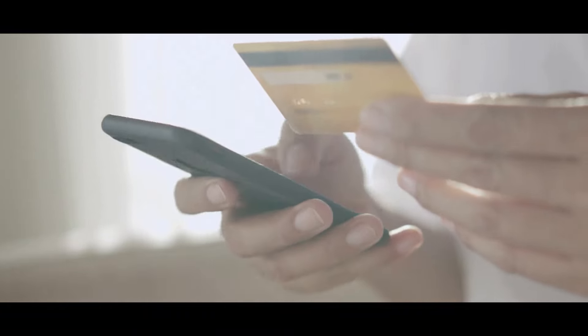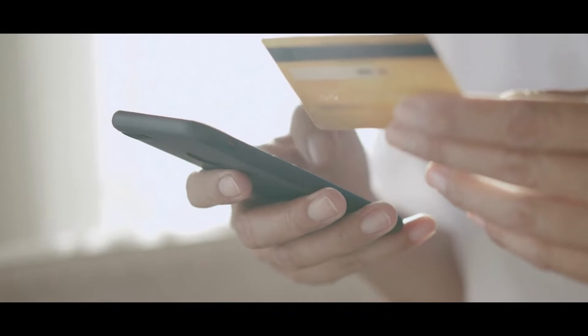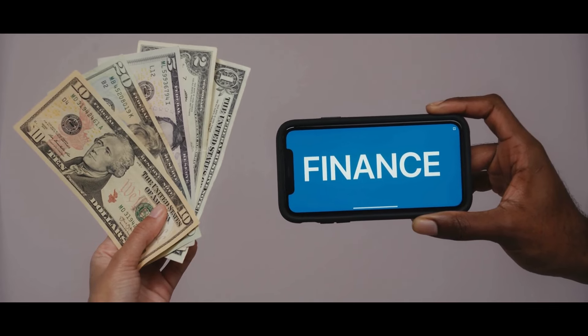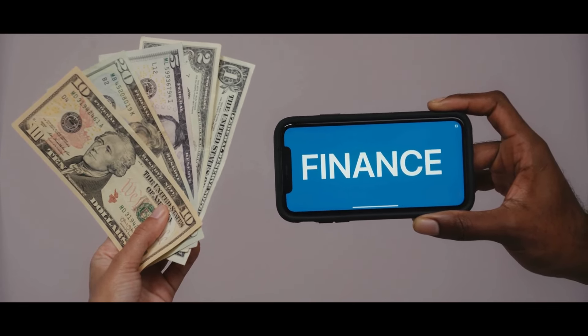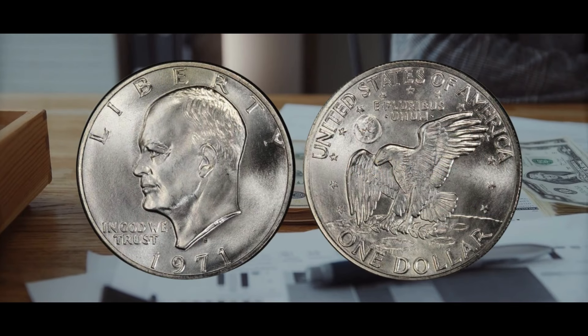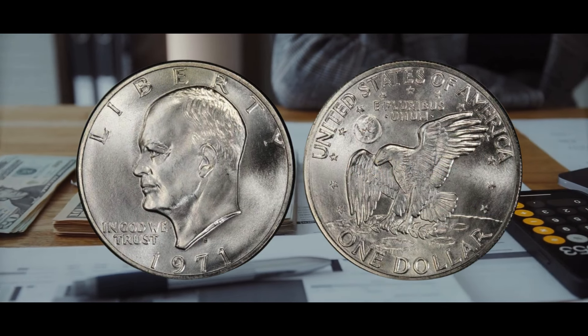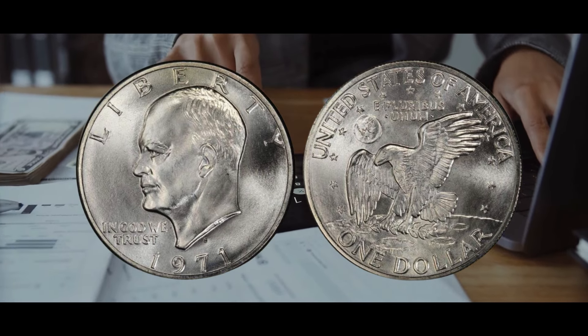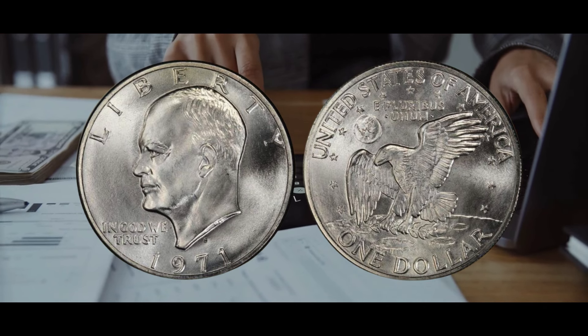The 1971 silver dollar weighs 22.7 grams and has a diameter of 38.5 millimeters. Its reeded edge, first added in the 18th century to stop precious metal from being clipped from coin edges, is defined by parallel grooves that run at right angles to the coin face. Despite being called a silver dollar, the coin actually has 20% copper on top of silver, and its core is mainly made up of 21% silver and 79% copper.